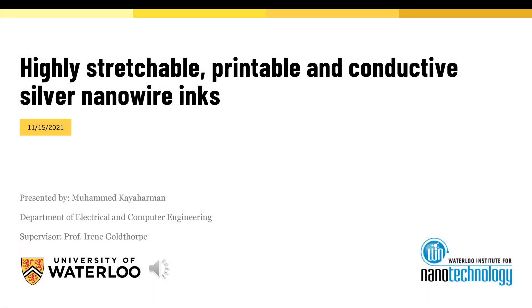Hi, everyone. My name is Mohamed Kayarman. I am a PhD candidate at the Department of Electrical and Computer Engineering, and I'm working on highly stretchable, printable, and conductive silver nanowire inks.